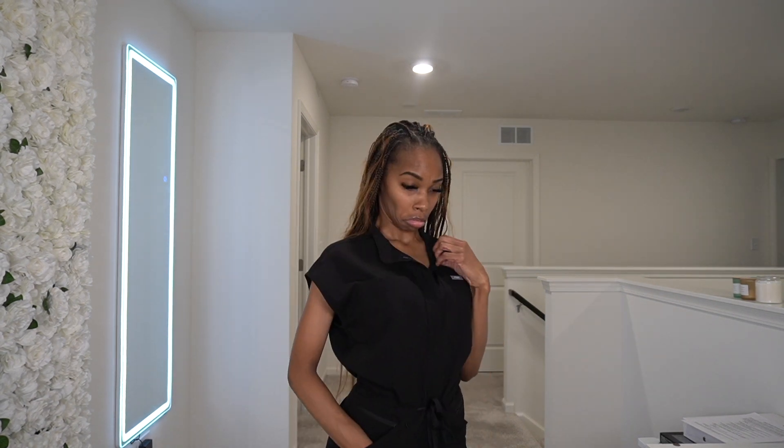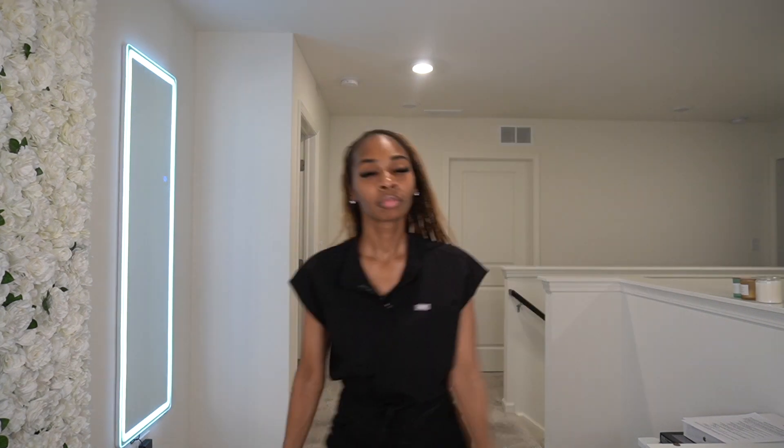I will say that similar to other black clothing items, when I'm doing laundry for clients the jumpsuit will retain a little bit of lint and fuzz if it does come in contact with the laundry. All in all, would I recommend this? Yes — order one, and keep a lint brush on you if you get the same color.